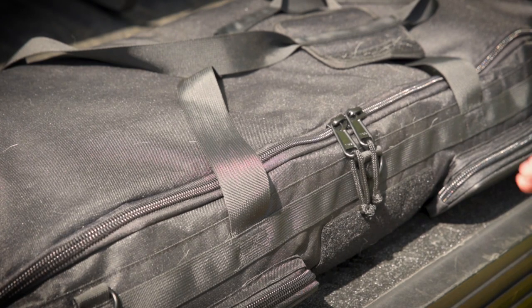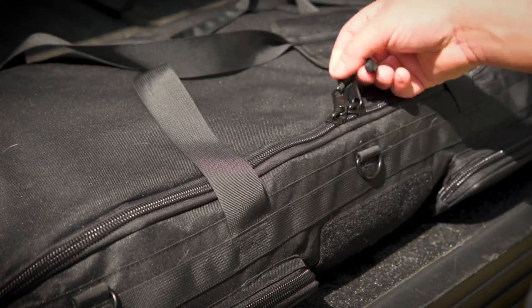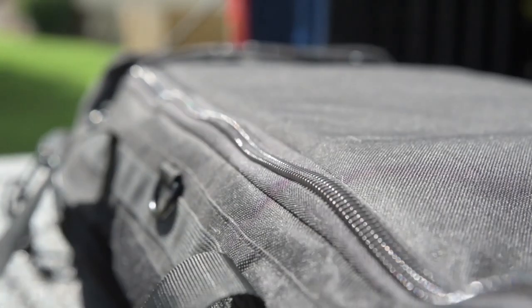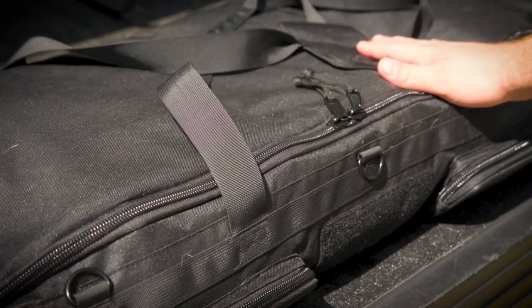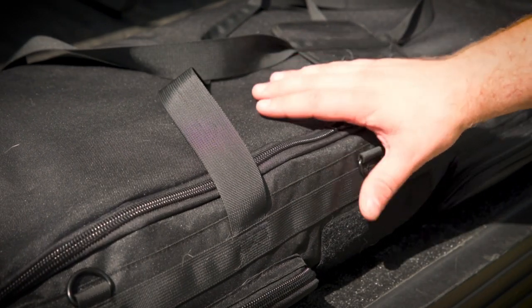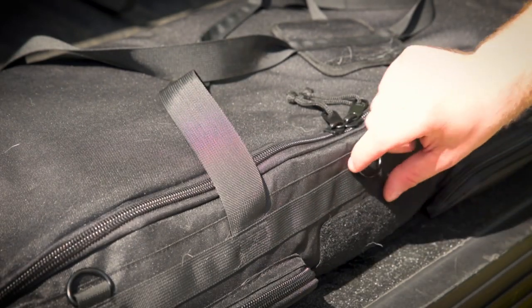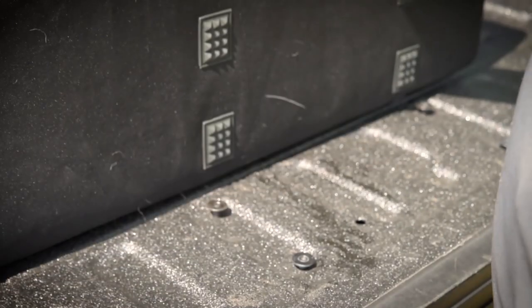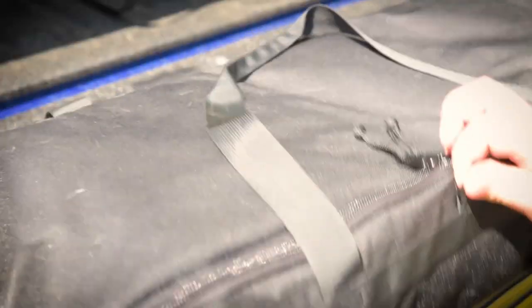The Cab Bag is really well made. It's got this nice thick material, strong YKK zippers, everything is well stitched, well made, high quality webbing — it's a very high quality bag. It's going to hold up to a lot of tough abuse, which is good for me because I'm hard on pretty much everything I buy. It's got these cleats to keep it from moving around too much.